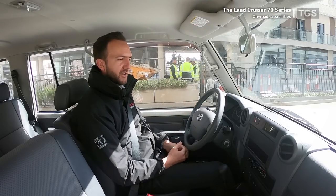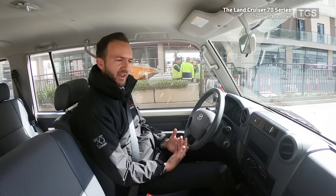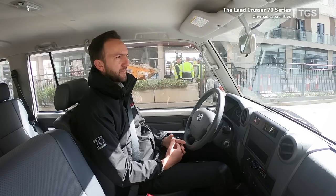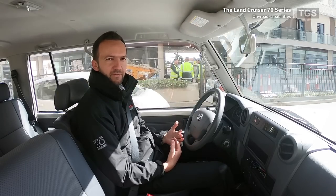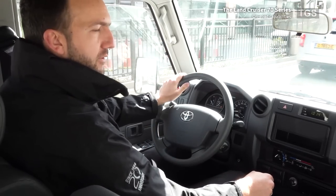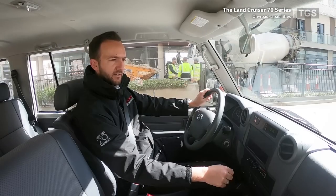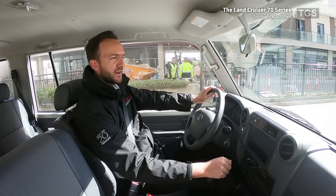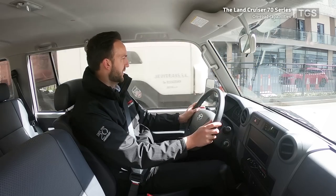We've had a look at all the models of the 70 series, gone through the specs, talked about the engine, suspension, and all the features. Although these vehicles are primarily used in the field, off roads, and in harsh environments, they're also used on road. Before moving to the off-roading section, we thought it would be a good idea to do a quick video talking about how the vehicle drives on road. Let's go for a quick drive.